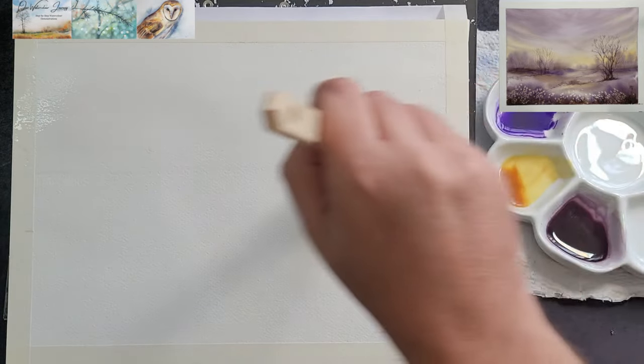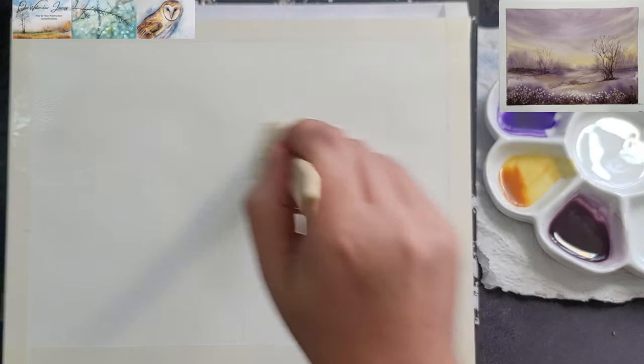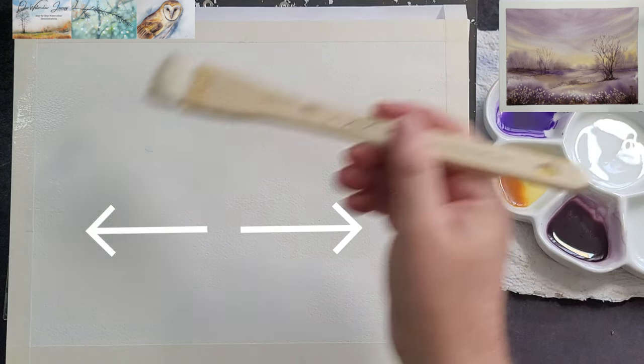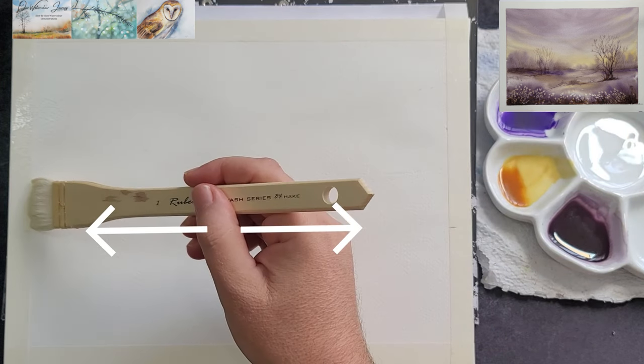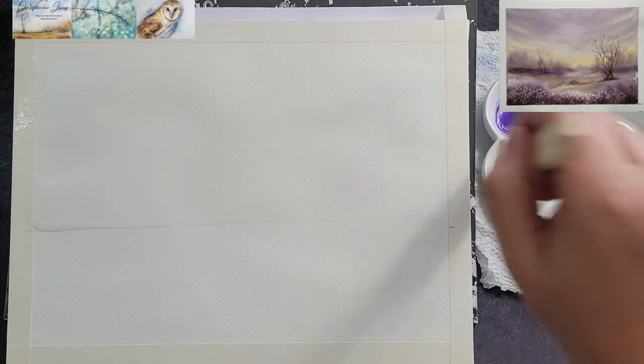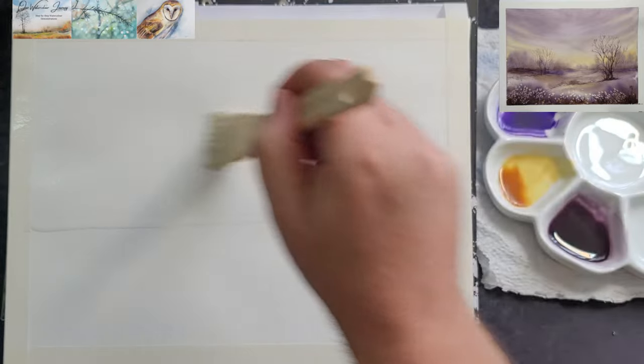Use a large flat brush like a hake or a mop to wet the paper thoroughly from the top to about two thirds down, to create a wet surface up to the horizon line. Look at the paper from an angle to ensure that you have not missed any spots.